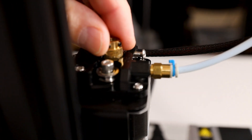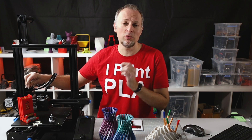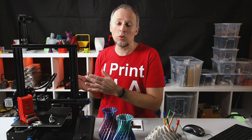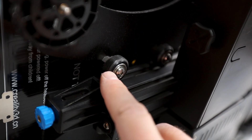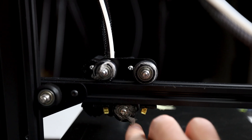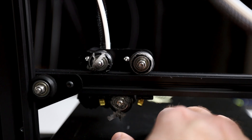I ran into two issues during my test prints. First, the extruder gear that transports the filament into the tube made its way up on the motor shaft over time because it wasn't tight enough — this happened twice until I got the grub screws really tight. Second, the rubber wheels on the X and Y axis are already degrading pretty fast, probably because they were too tight against the extrusion from the factory. Over time you will have to exchange those rubber wheels, maybe after a year or so — this is quite normal.